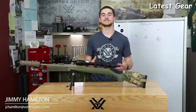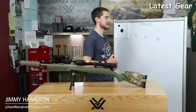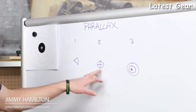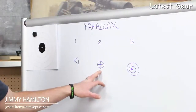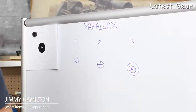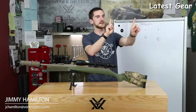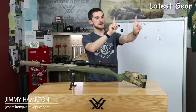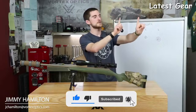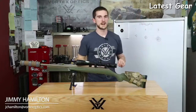So, parallax error — what exactly is that? To best explain it, let's consider the fact that when we're shooting, we're dealing with three different planes. The first would be our eye. The second is inside of our riflescope and where we're using for our point of aim. The third is our target that we're aiming at. We can demonstrate this with just our fingers — one finger represents the riflescope, and the next represents the target. When they're spread apart, they're on different planes. If we get our eye directly in line with them, they can look like they're exactly on top of each other.